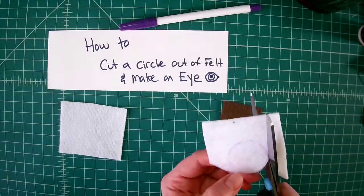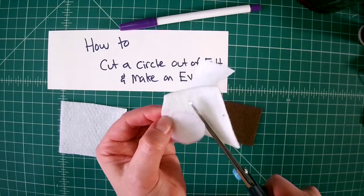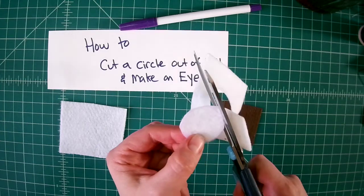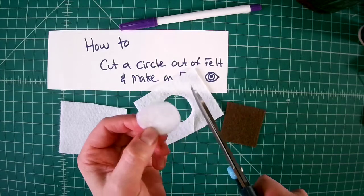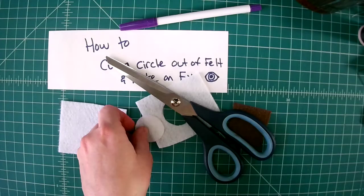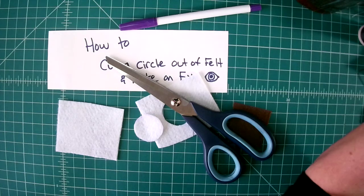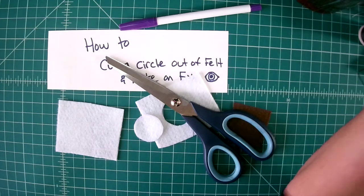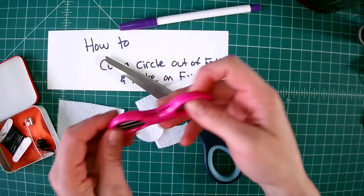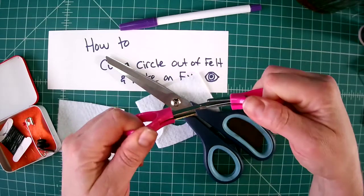One of my tricks for cutting a circle is to turn your fabric as you're cutting. I like to turn the fabric while I cut. One thing that works really well is having nice sharp scissors. Everyone has scissors in their sewing kit here — these are really nice and sharp.